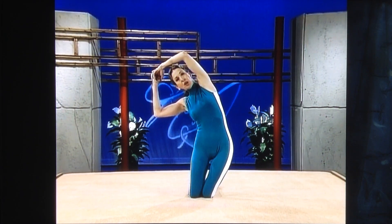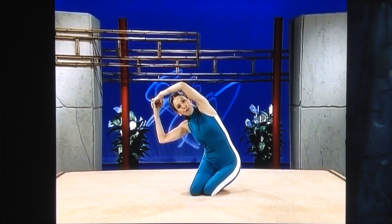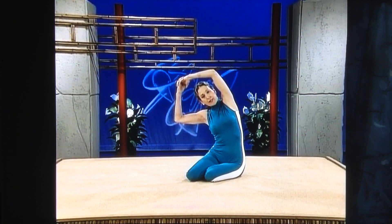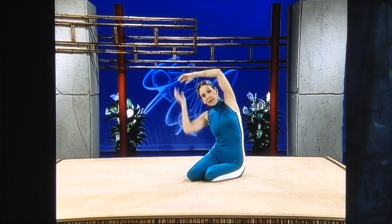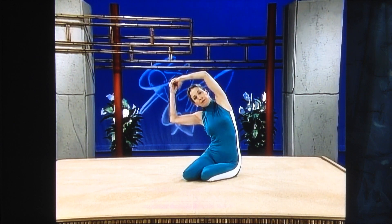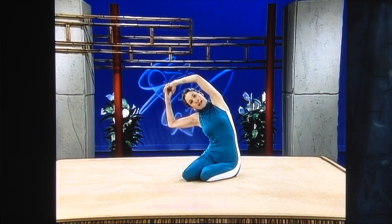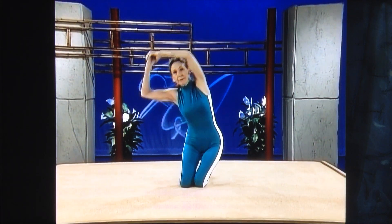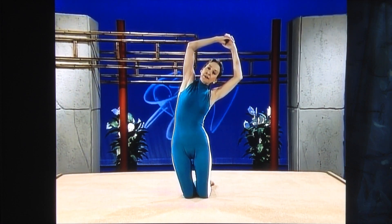Begin to lower your hips to the opposite side of your heels, onto the floor. Once you're down and holding here, put your mind completely on this side of your body and make it longer. Keep your head back. Stretch more and more deeply — no bouncing. Now set your quads and come all the way up, and all the way to the other side.